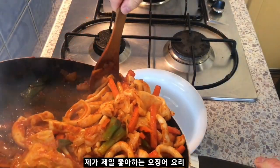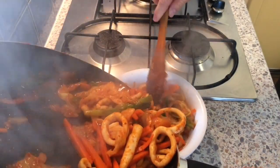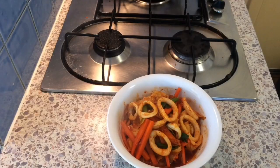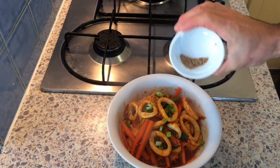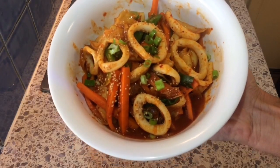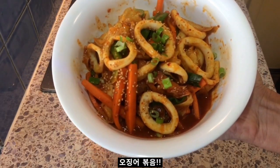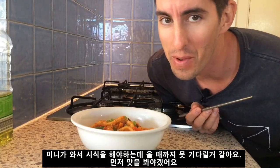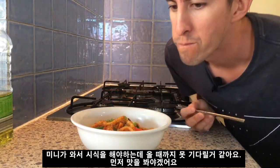So flavorful guys, this is probably my favorite way to eat squid. There we go — ojingeobokum, Korean stir-fried squid. My wife Minnie is supposed to be doing the taste test but I can't wait. So good — the squid is so tender, cooked just perfect.